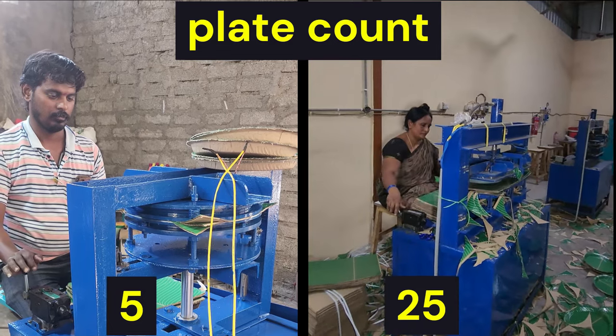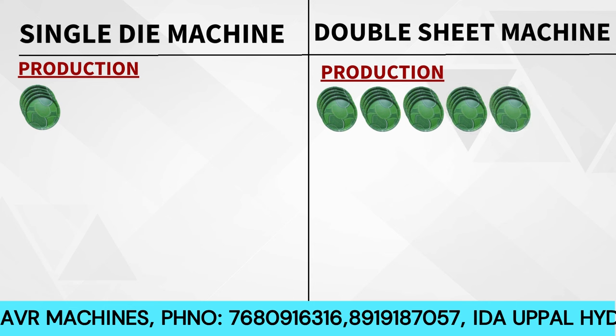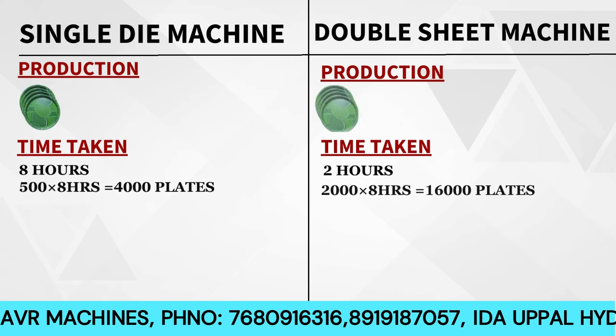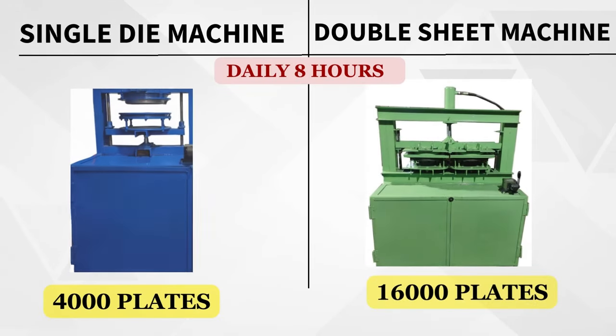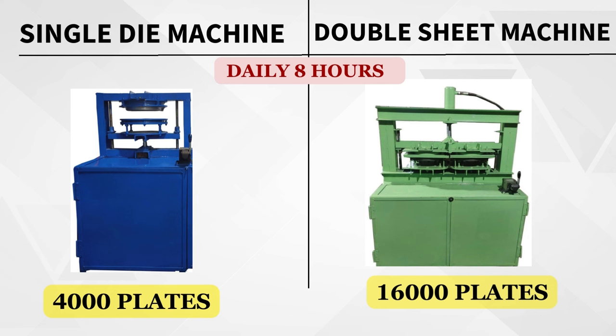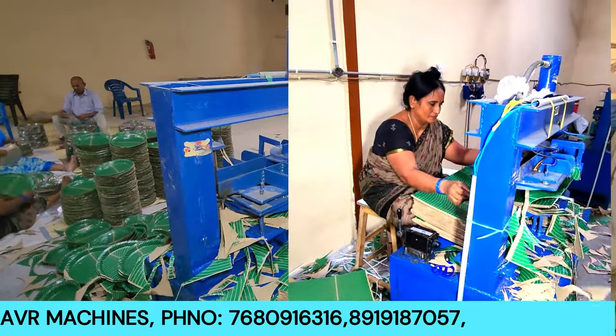Comparing the old single die mission with the latest double sheet mission: with the single die model, it takes about 10 minutes to produce a batch. With the latest double sheet machine, you can complete the same in just 2 minutes.